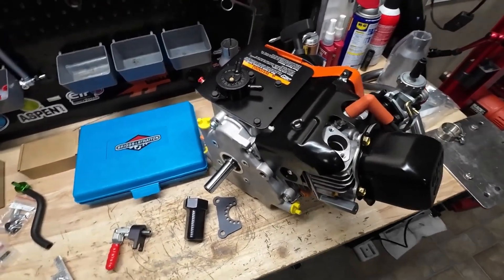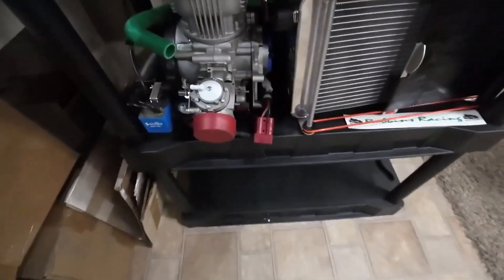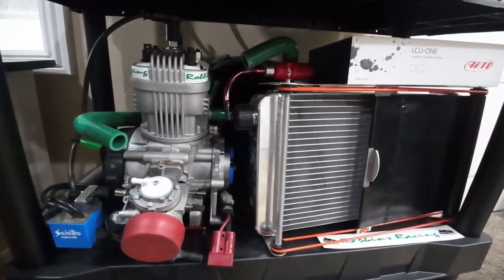Our local cart shop came through with my brand new Briggs LO 206 racing engine — there it is. My son's not going to be racing this thing; we're still going to race KA for our local championship, even though the class has kind of thinned out on us. He needs to get as much seat time in that two-stroke as possible.